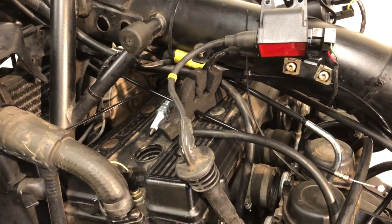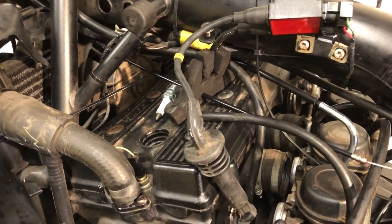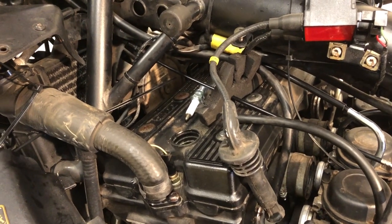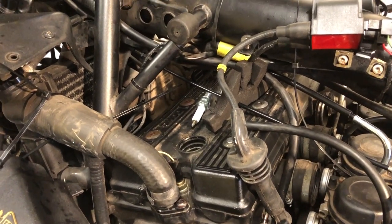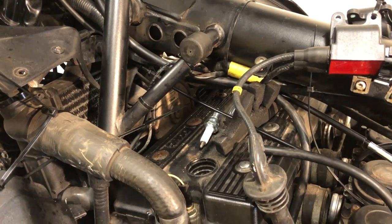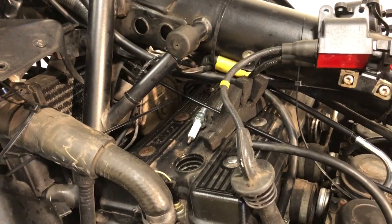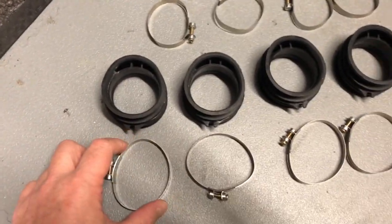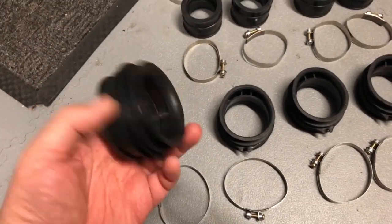It seems churlish not to at least check the valve clearances while I'm here, so I think I'm going to go ahead and check them — I haven't got the special tool for actually adjusting them, but while I'm here I might as well check. I've got my new carb rubbers, just arrived today. More new clips — just one thing to note: these are from Sprint.